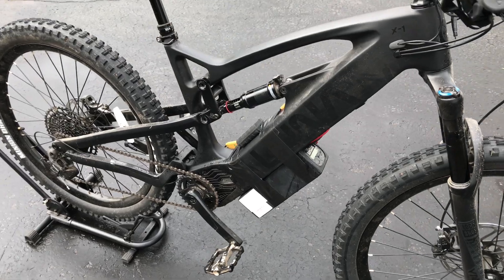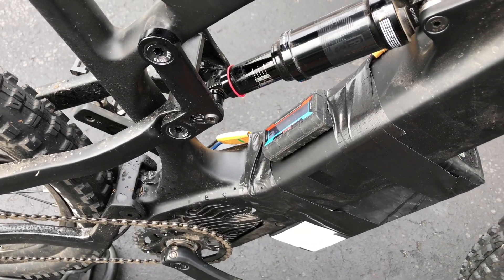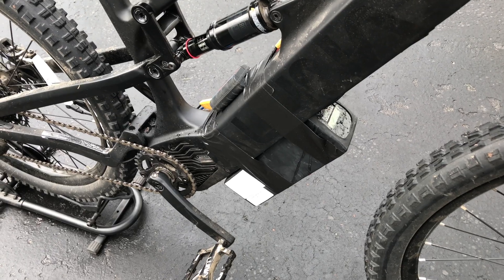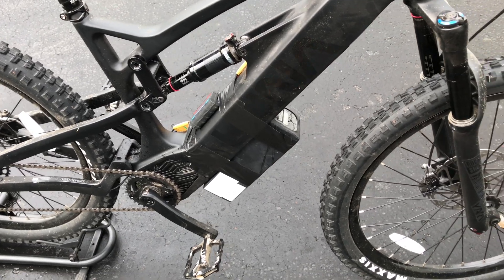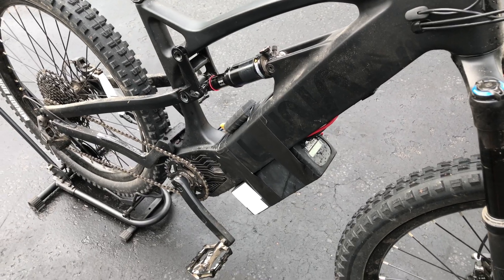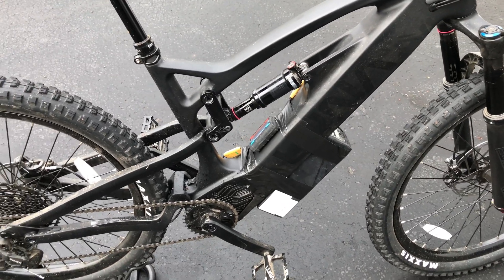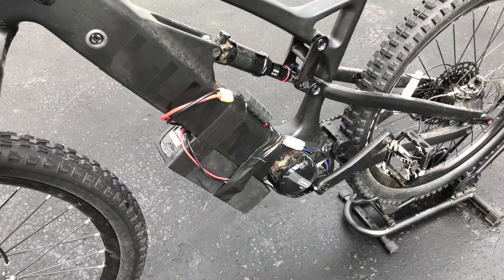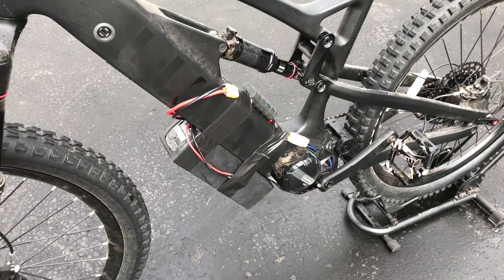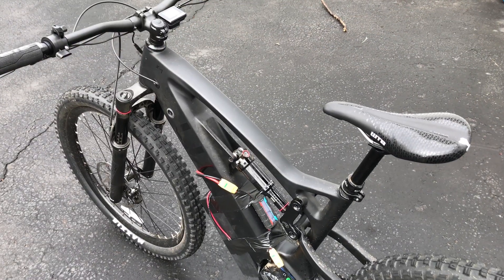Regarding scientific integrity, I changed too many variables during this test — the wire run length, the wire gauge, the battery, the voltage, and the bike is heavier with two batteries. The last test also had a battery that wasn't fully charged, so it's difficult to make a direct comparison. However, I set out to test whether the M600 on the Luna Cycle X1 would handle a 52-volt battery, and I'm happy to report the answer is yes. I hope someday someone makes a 52-volt pack for it. Let me know if you have any questions, and thanks for watching.